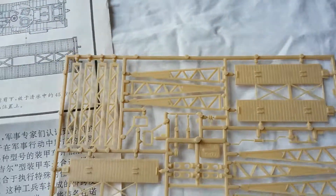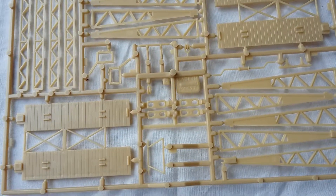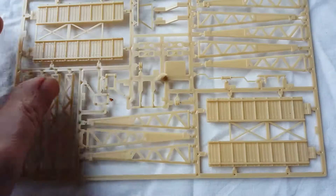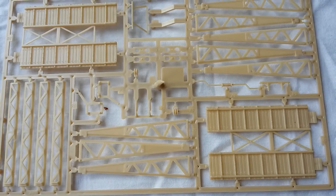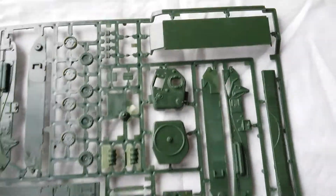So let's look at the sprues. Starting with the bridge section — just be careful putting it together. It went together very easily in fairness. It's actually a nice little bridge piece with nice detail for something that could have been so simple: ridges for the planks, bits and pieces, and metal bracing. Nothing particularly outstanding, but it's a nice, simple piece that goes together well.